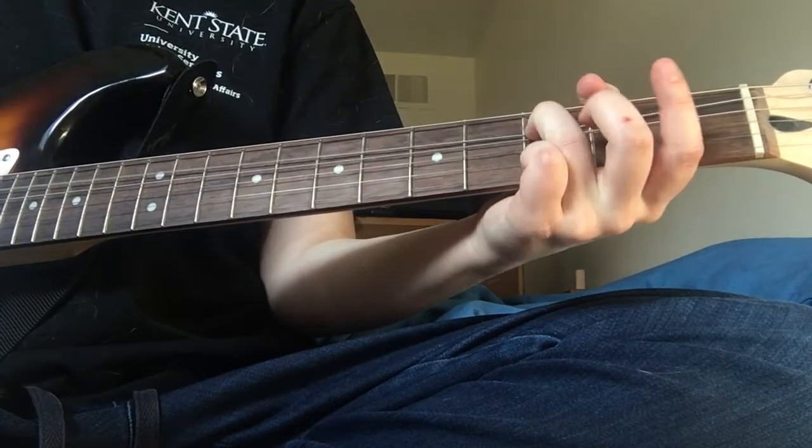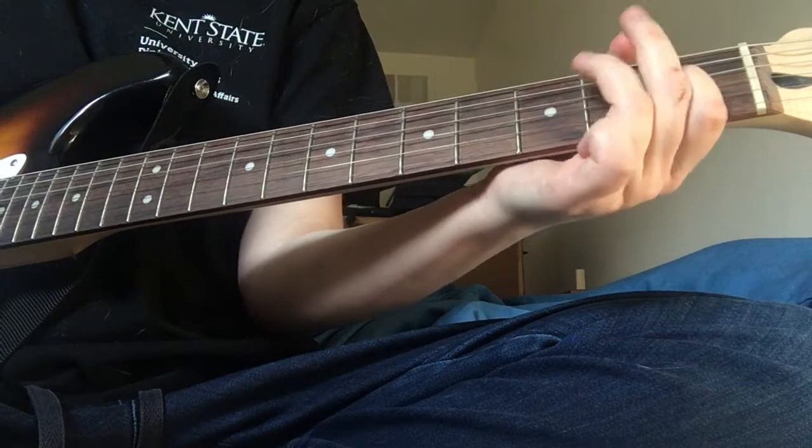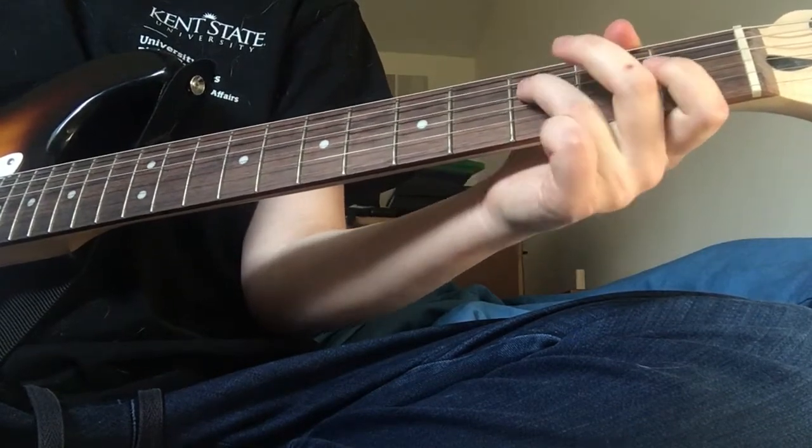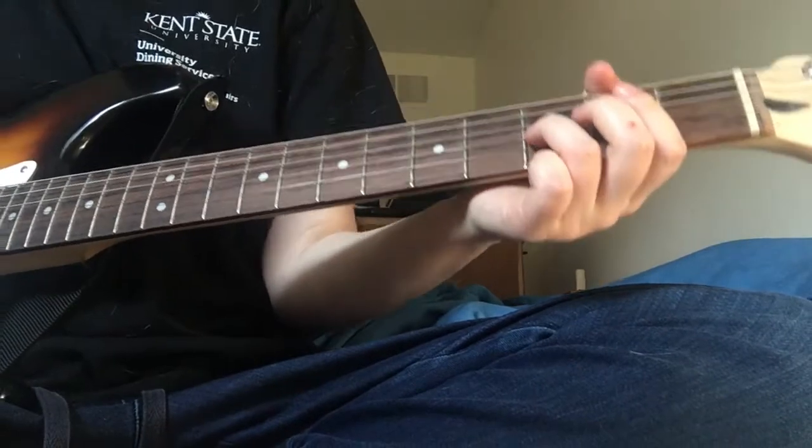And then after that, go all the way down to the 2nd string down from the top, 3rd fret, and you're going to bend it. So this is how it sounds. Alright, so this is how it sounds all together.